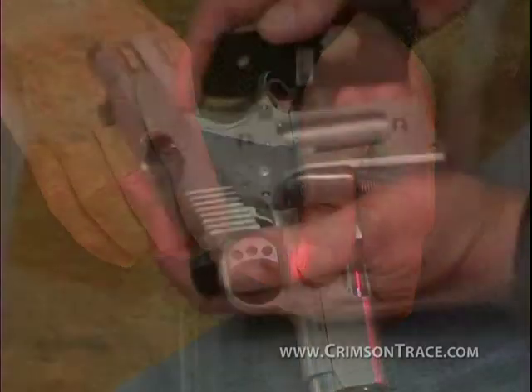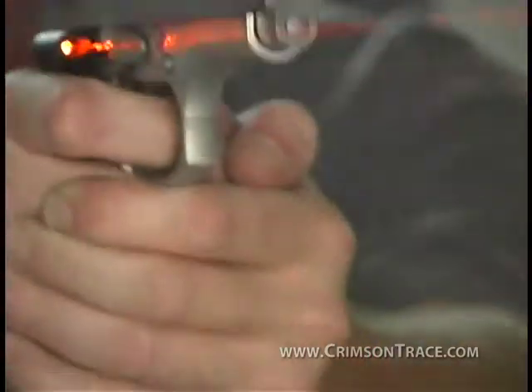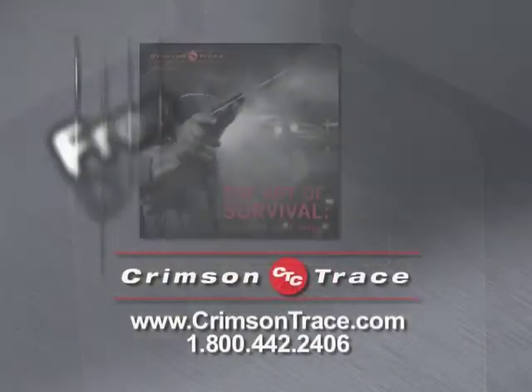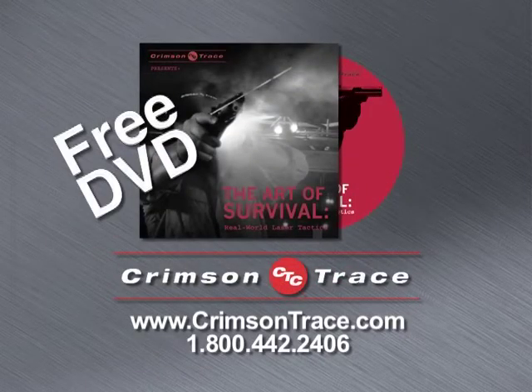The laser is built right into the grip, so it's simple to install and easy to use. You see that red dot, you know you're going to hit what you're aiming at. Call or go online today for a free catalog and our groundbreaking laser tactics DVD, The Art of Survival.